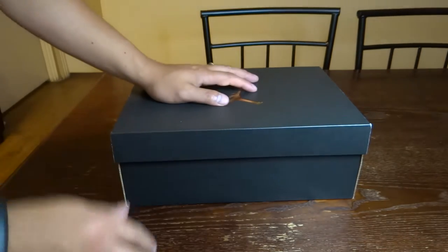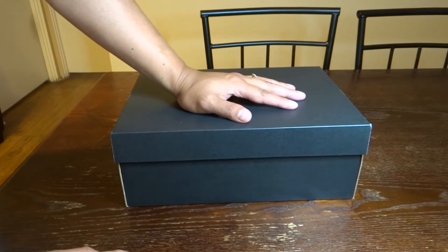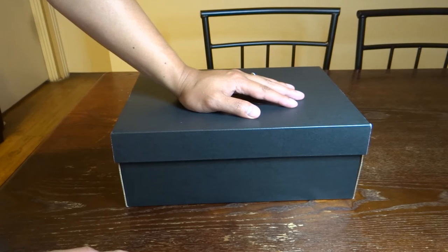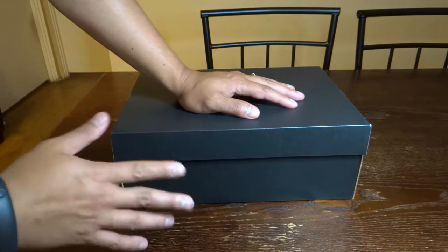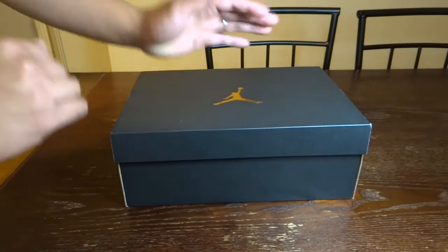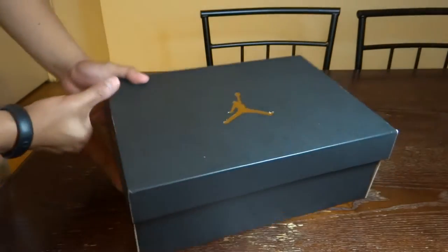What's up YouTube, this is NewbieKicks with another unboxing and review of some new shoes I got. I haven't been getting any new shoes for a while, but when I went to nike.com I was able to snag this at a very good price. As you can see, this is a regular Jordan box.